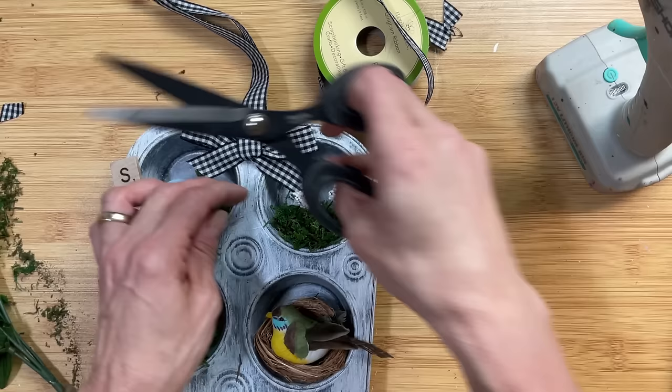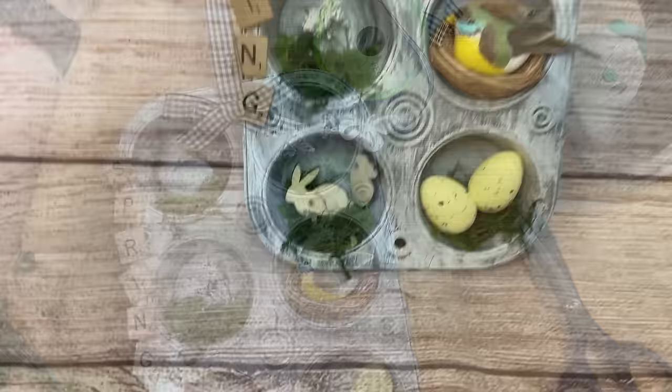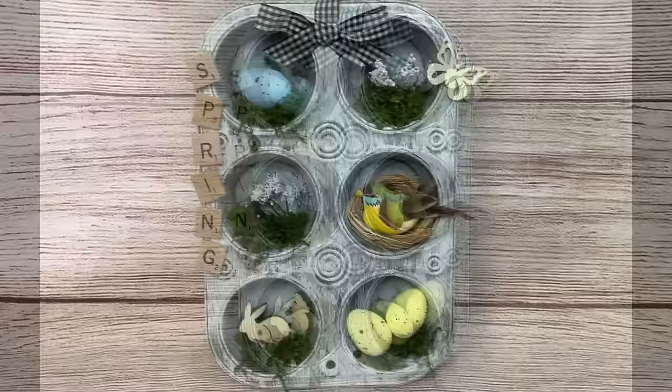We'll just add a couple of little pieces of florals to finish off our project. I love this — I think it would be so fun to make something like this for each of the seasons. If you love budget home decor DIY videos like this, please consider giving this video a thumbs up and leaving a comment or two. That lets YouTube know people are enjoying my content and they'll show it to more viewers.